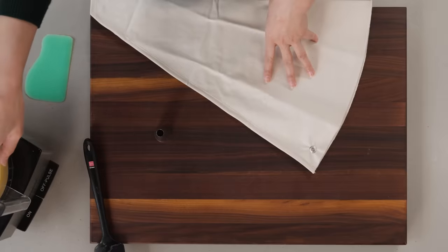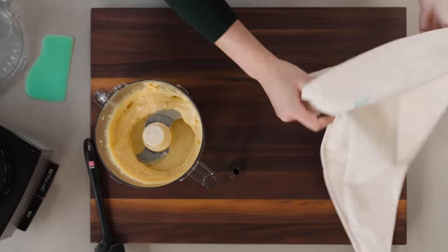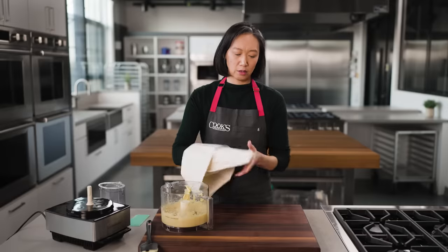Time to get this dough into a bag so we can start piping. I have a pastry bag here and I'm going to cuff it so the top stays neat and the piping step goes a little more smoothly. I'm fitting it with a half-inch plain tip — it goes right in.